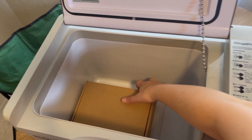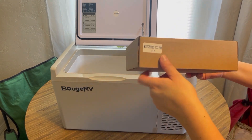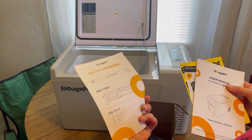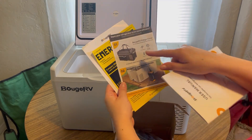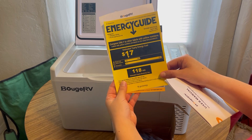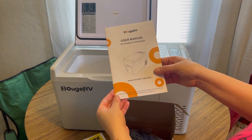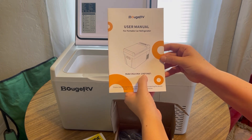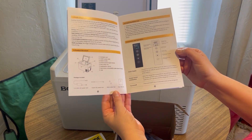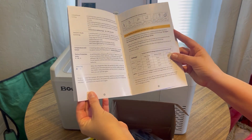Let's see what comes in this little box. You can get a 24-month warranty. There are other options you can purchase as well. The energy guide estimates a $17 yearly cost. And then the user manual — the model is CR22 because it's 23 quarts. The booklet covers wiring and how to operate the buttons.